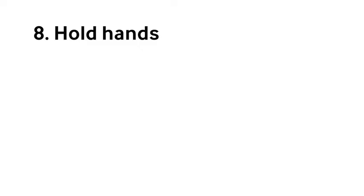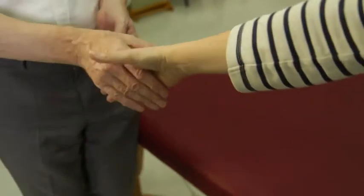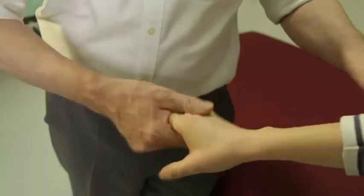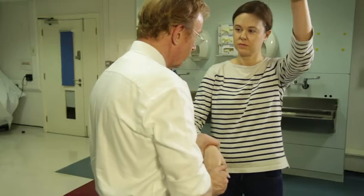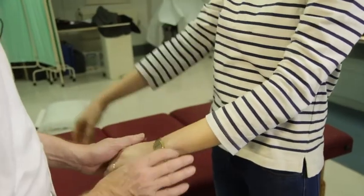Then I move on to muscle tone, which is quite easily done — looking for a supinator catch as you rotate the arm to and fro. Then you can quickly look for cogwheel rigidity, where you wind the wrist around with one hand while the patient waves the contralateral hand about. That will bring out cogwheel rigidity, which is quite a subtle sign in Parkinson's disease.